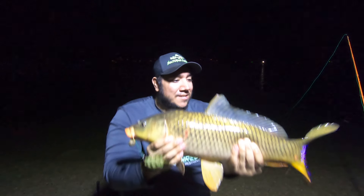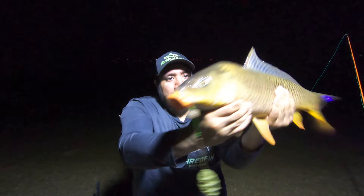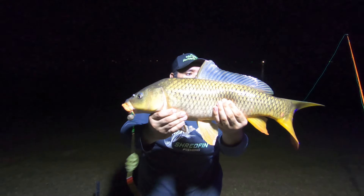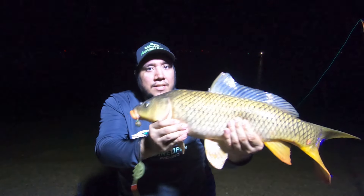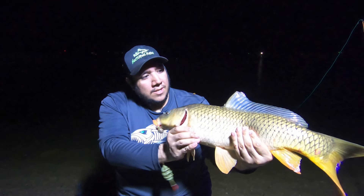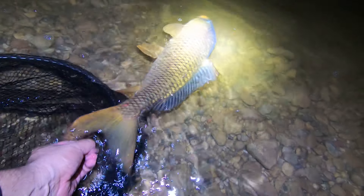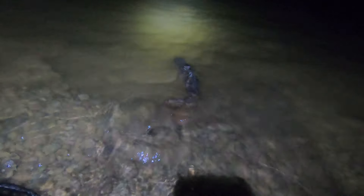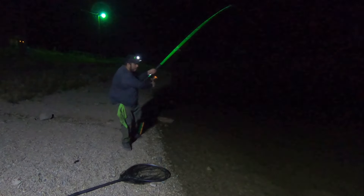Oh man, that's a good one! Look at that — there's the boilie and the method feeder. There's been a lot of these bugs out here, man. Let's get them unhooked and then we can let them go. Yeah, I bet you're tired — that was a good fight you gave me. That's on the regular boilie.